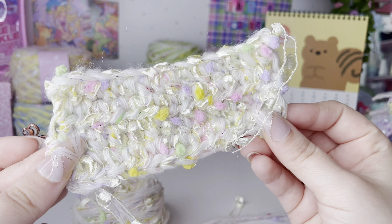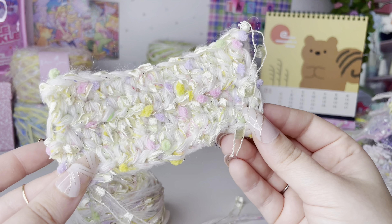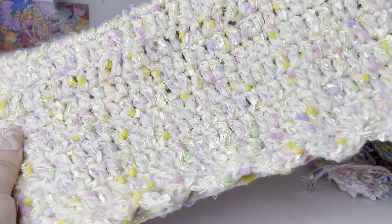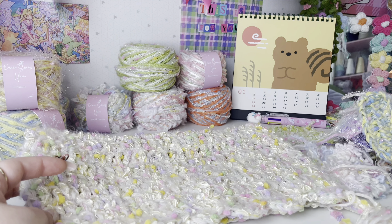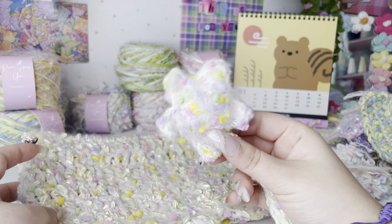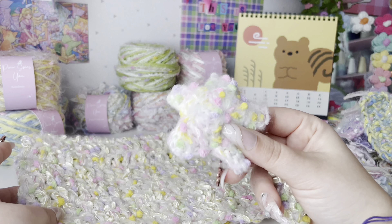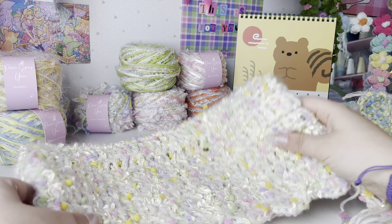Sprite Surprise is also one of the yarns available in the Kitty Tail kit. I have the hat here — this is the Kitty Tail hat with the Sprite Surprise yarn. At the end there is a yarn that matches Sprite Surprise; it's basically mohair with some pompom. So yeah, this is what it will look like if you get the kit.